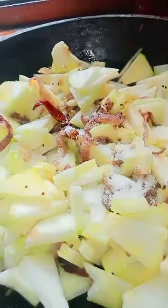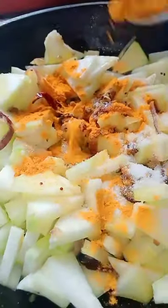Now add the egg. Salt. Sauté. Sauté. Primary powder. Mixing.